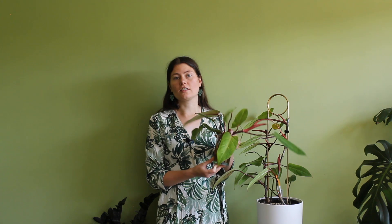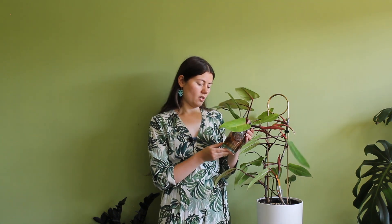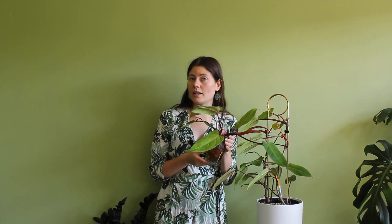As for the cuttings, they are still in the glass jar I put them in, and they have grown so many roots on the nodes. They are ready to be potted into a pot, and I will show you how I did that as well.